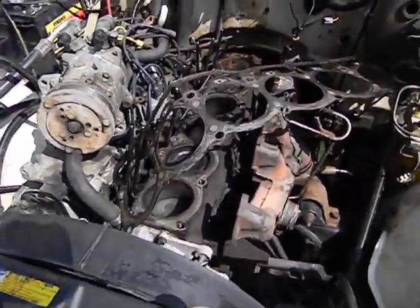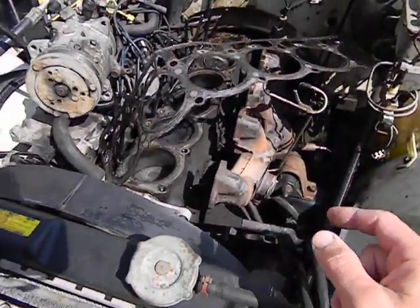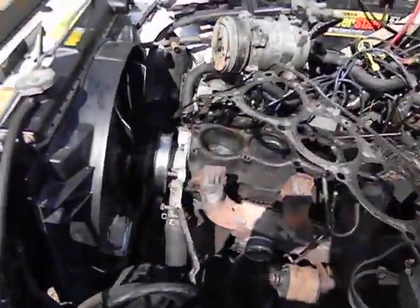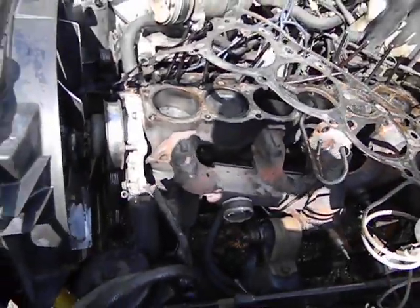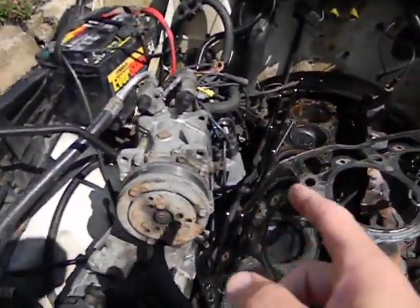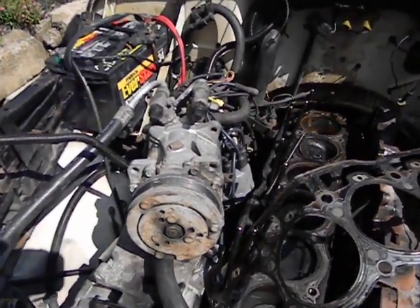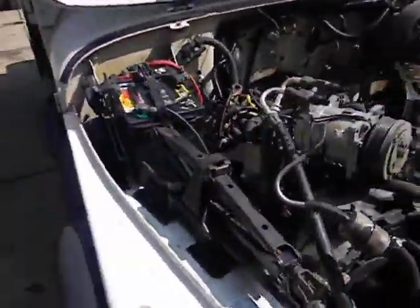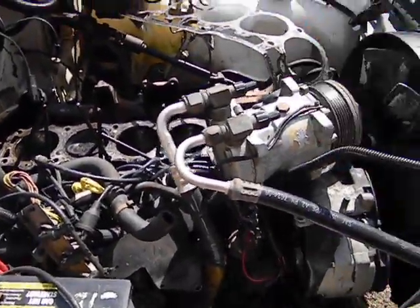I'm going to do a 4.0 swap. For the 4.0, I won't be able to use this exhaust manifold — I'll have to use the 4.0 exhaust manifold. I'll be using a carbureted intake and a 2150 carb, so we'll stay carbureted like this 1990 is. We'll do a HEI-type distributor, getting rid of the factory wiring and the ECM that was controlling the electronic carb — it's just a piece of crap with about six miles of vacuum tubing.